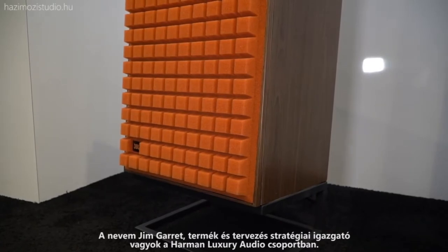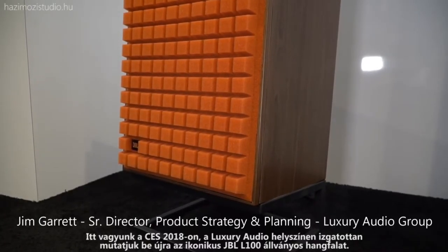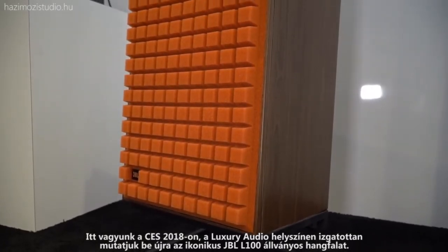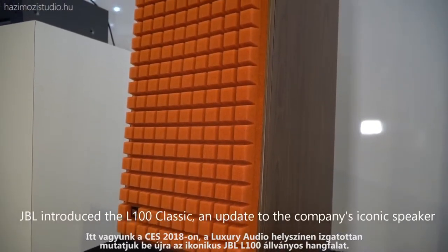My name is Jim Garrett. I am a Senior Director of Product Strategy and Planning for Harman's Luxury Audio Group. We're here at CES 2018 in the luxury audio space, and we are thrilled to be reintroducing the iconic JBL L100 bookshelf loudspeaker.